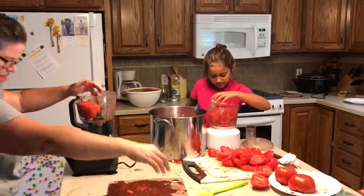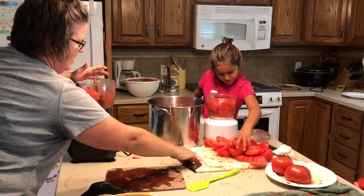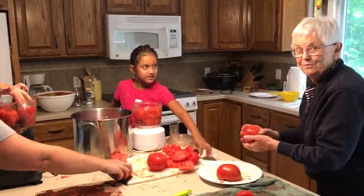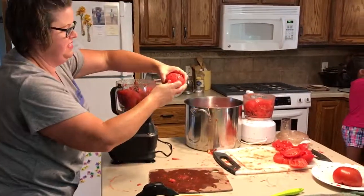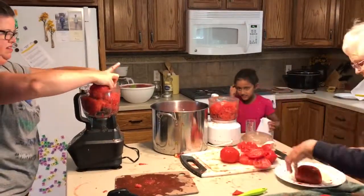Lily, do you know why you have to can tomatoes? No. Neither do I. Because they're much nicer to use than the canned ones that you buy. The canned ones that you buy have been on the shelf for how long? And they've got preservatives. And they're big old chunks. Yeah, they don't taste as good.